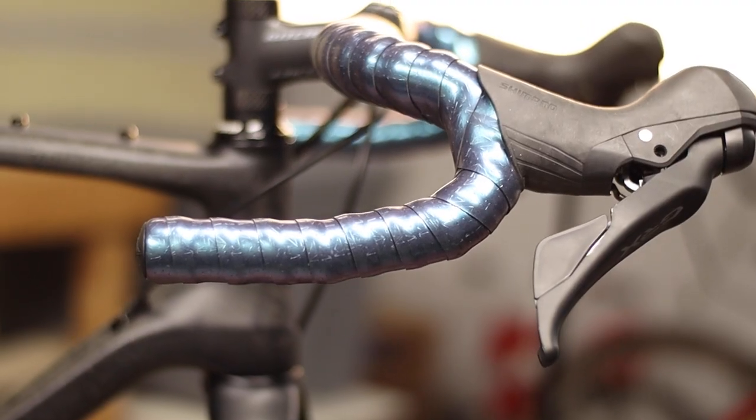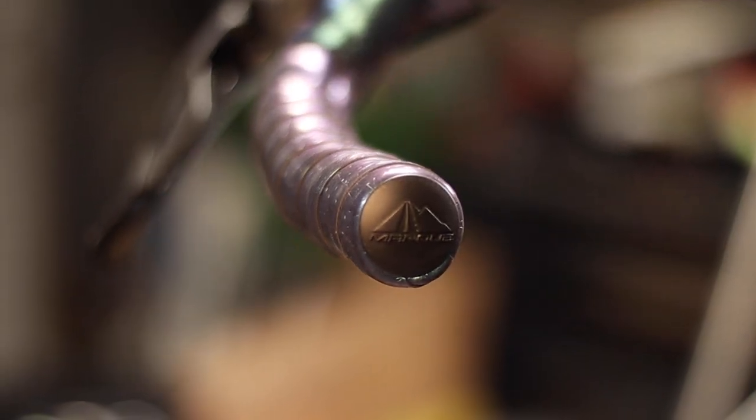Hey everyone, in this quick video I'll show you how to tape your bike's drop handlebars cleanly and symmetrically using the figure eight bar tape method.